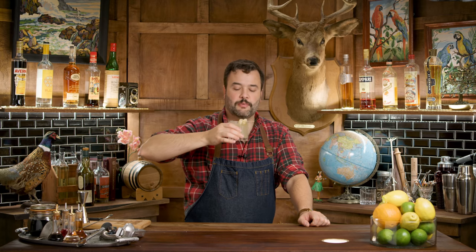So this is the penicillin. We're doing things a little bit backwards today on How to Drink — we're trying something new. Let's give it a taste. OK, I like this.